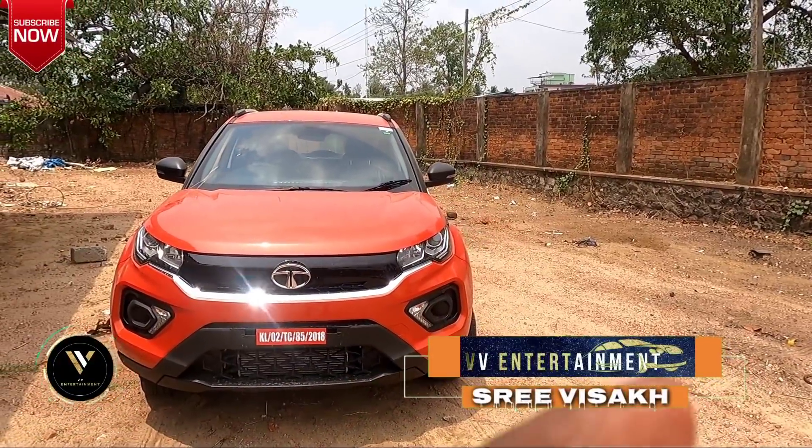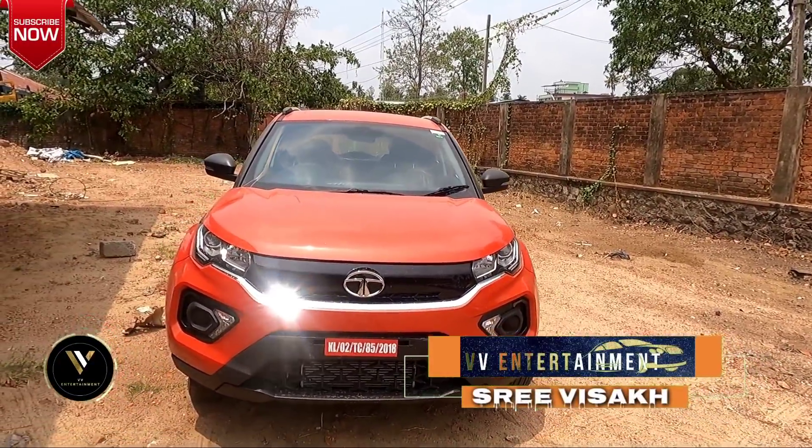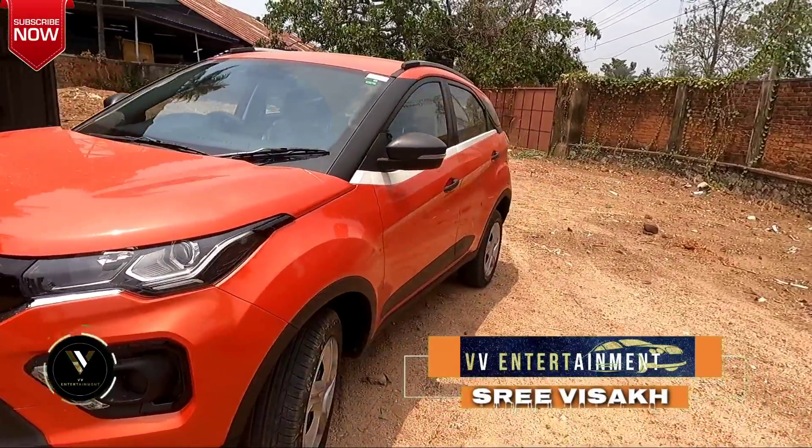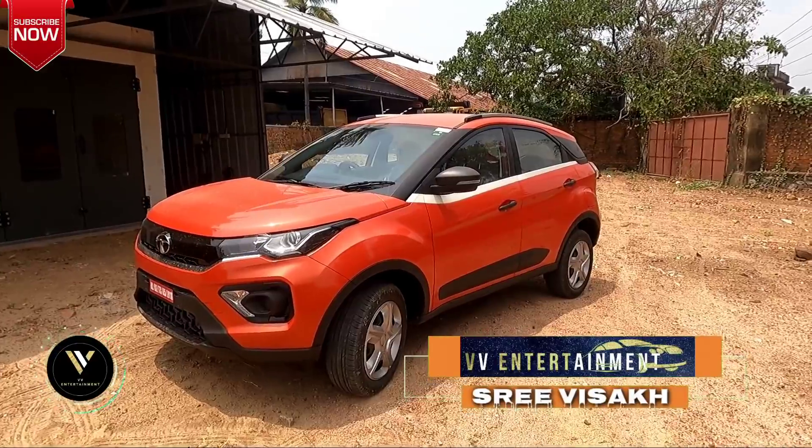Hello guys, I am Srivishak, VBNTM. Welcome to our channel. Today we are going to review the Tata Nexon. It's called the XMN Second Variant.